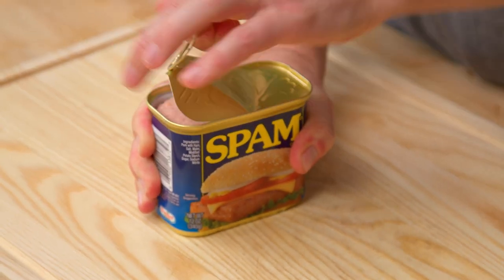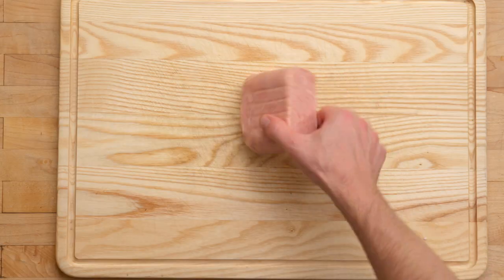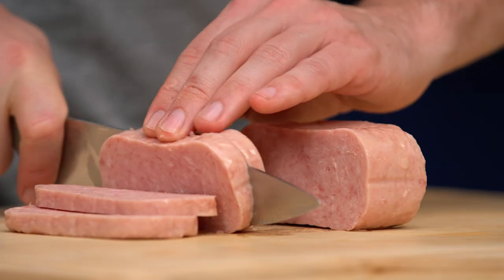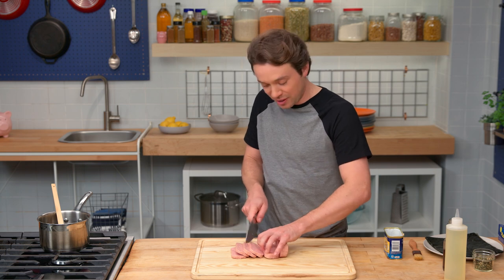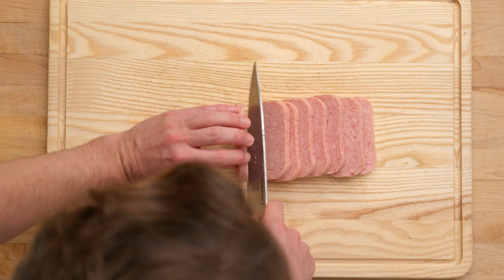The sauces on Spam Musubi vary, but this is the Struggle Meals version. Spam is a shelf-stable meat that you can keep in your pantry for times like these. We're going to save this can for the molding process. I think the best way to do this is to cut it in half, cut the halves in half, and then cut those halves in half — and then we'll have eight equal-sized pieces. This is what all the sushi masters do when cutting rolls: start in the middle and then do halves. It's much easier to eyeball perfection that way.